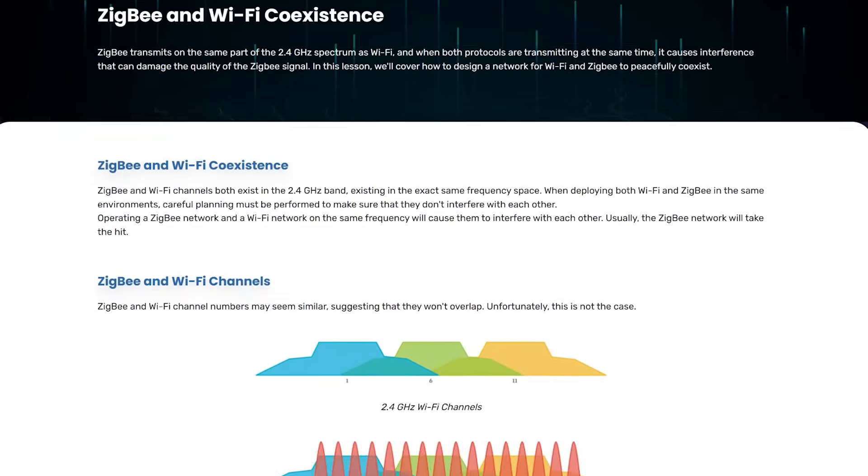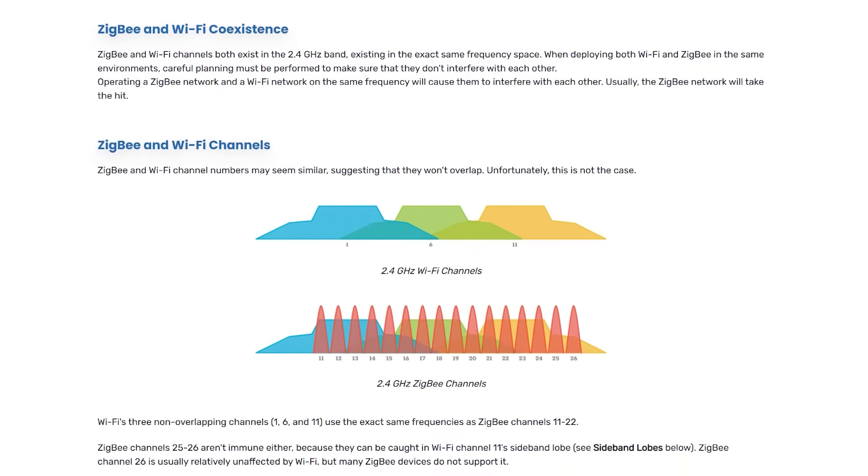Zigbee and some Wi-Fi networks both work on the same set of radio frequencies, which is the 2.4GHz range. This radio frequency is then broken up into separate channels, much like how radio stations and TV channels used to work. If you have a lot of Wi-Fi devices and Zigbee devices all near each other, and they are set up to use overlapping radio channels, then there's a chance that they may fight for airtime and signals could get lost or delayed. It's a lot like trying to communicate with someone in a crowded room where everyone is talking at once. To prevent this, you can set up your Wi-Fi network to use one set of channels and your Zigbee network to use a different set that is not overlapping.